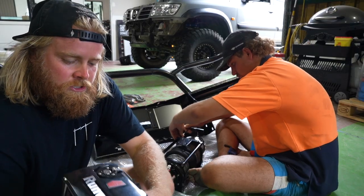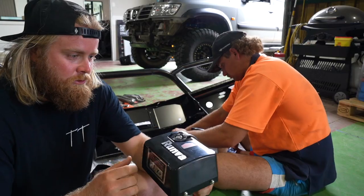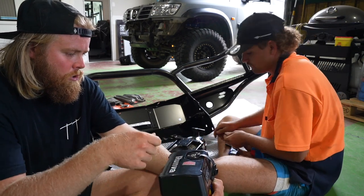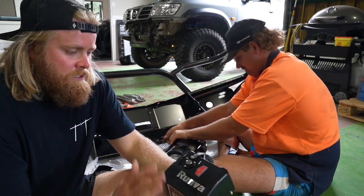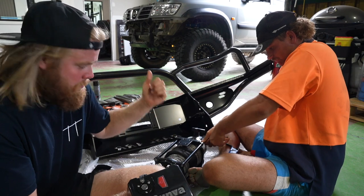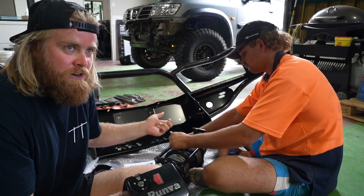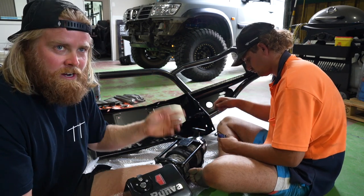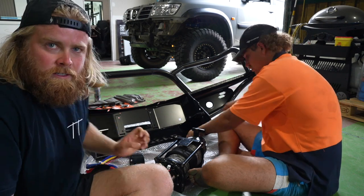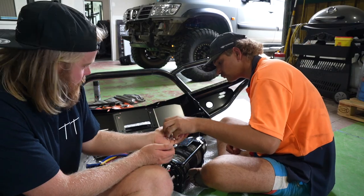First step with this winch is just mounting up the control box on it — your control box being where you actually control the winching from. You plug a Bluetooth in there or your actual cord. It comes with some brackets, different options depending on your bull bar and your car. We're trying this option and hopefully once we put it up it fits. If it gets in the way of something we'll change the position. So bolt that control box on and then we'll bolt the winch up to the bar.